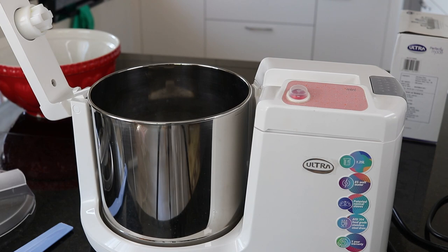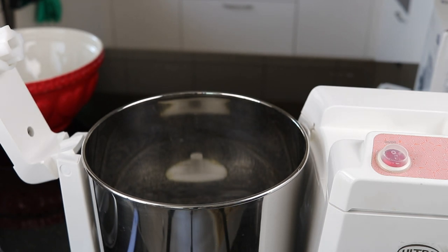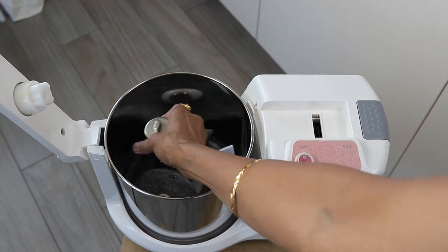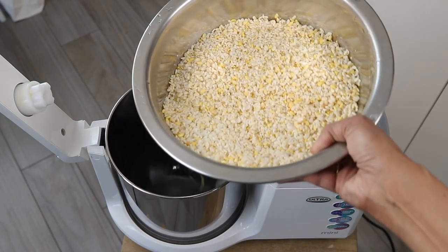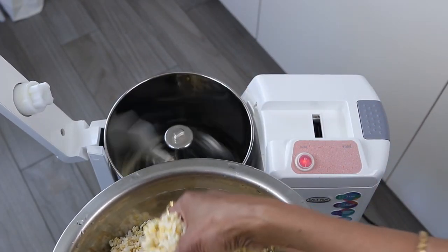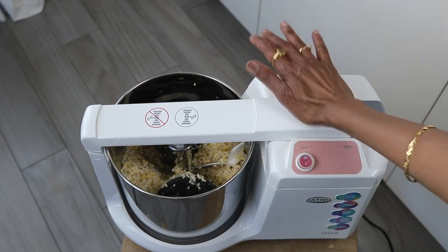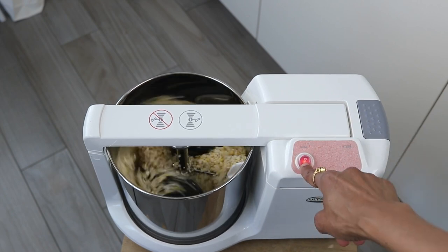Let me start with grinding the batter now. I will let it run a little bit so you can hear the sound of this machine. I'll add a little bit of water first, then add the grain which I soaked. I am going to be grinding it in two batches. Now it's locked — this is for opening and this is locked — and then you start it.